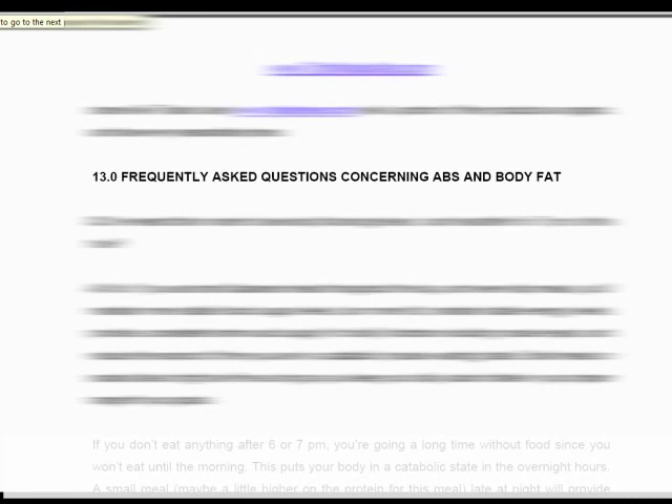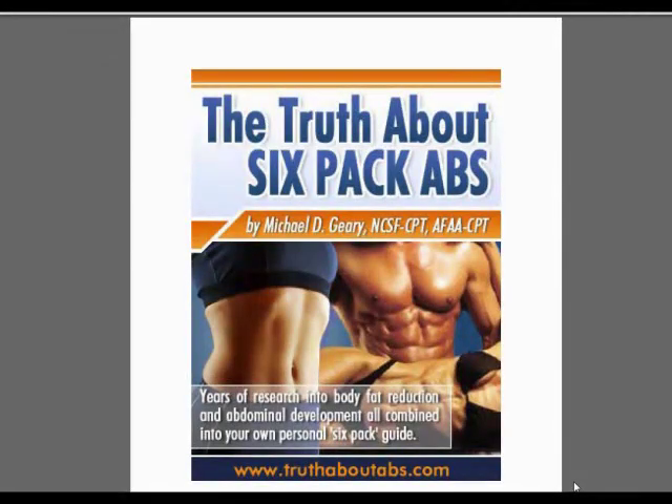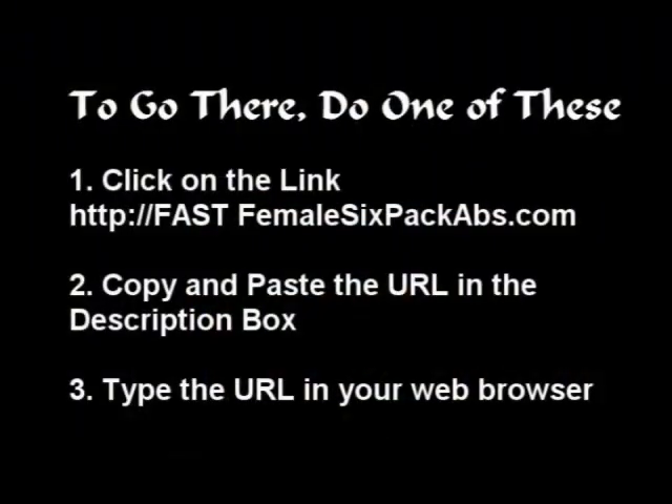So get the program — like I said, for 21 days it's absolutely free, you only pay a handling charge, and you will love it. And that's my review for The Truth About Six-Pack Abs. If you're serious at all about getting those six-pack abs, you need to get this program today. Thanks a lot, bye bye.